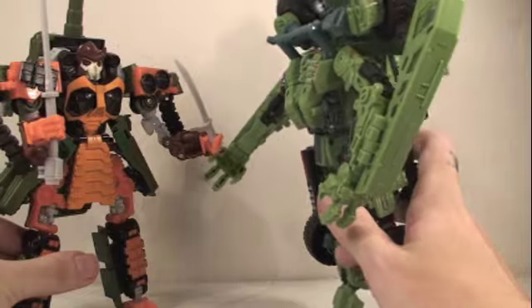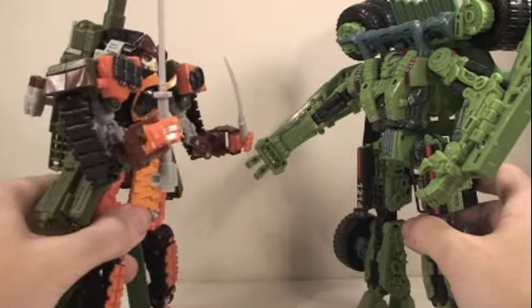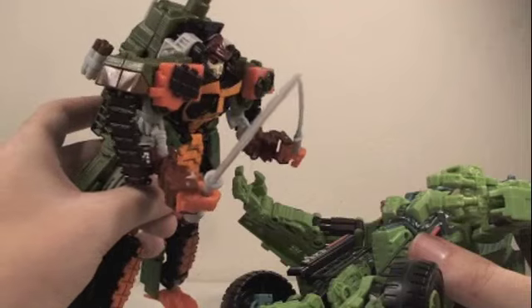Alright Bludgeon, you ready to kick some Autobot ass? Let's go. Long Haul, one quick thing — I wanted to return the favor from borrowing my weapons earlier. Oh really? What did you want to do? Don't you ever borrow a samurai's weapons without asking again.